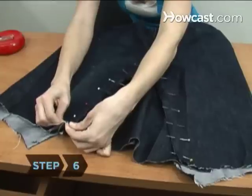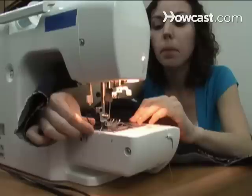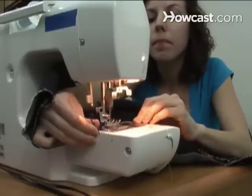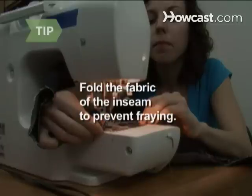Step 6. Turn the jeans right side out and pin the scrap pieces into place with the pins running horizontally, then stitch them into place, top stitching to match the style of the jeans. Fold the inseam a half an inch before pinning to keep the patch from fraying when you stitch it down.